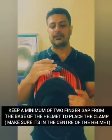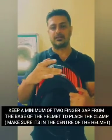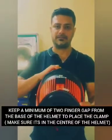Typically, the clamp needs to be installed about two and a half to three fingers up from the base of the helmet. In this case it is about two fingers up from the base and it is centrally justified.